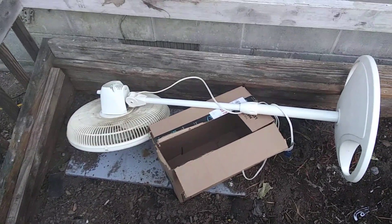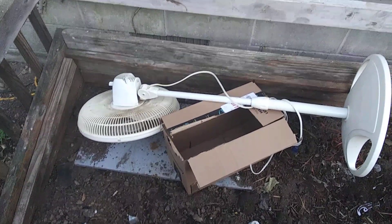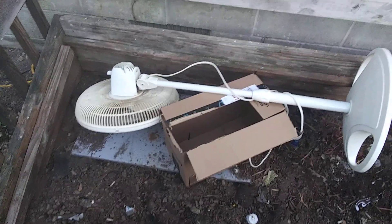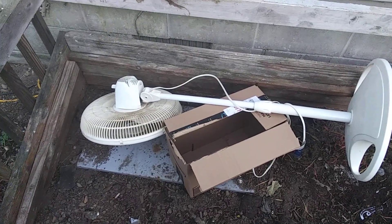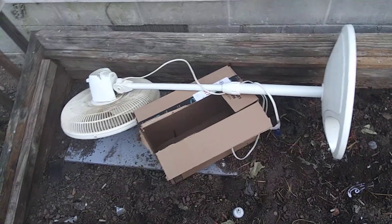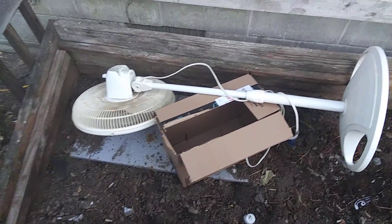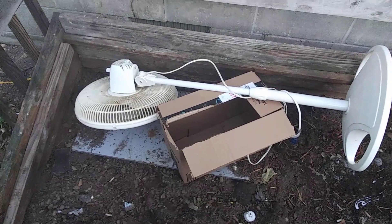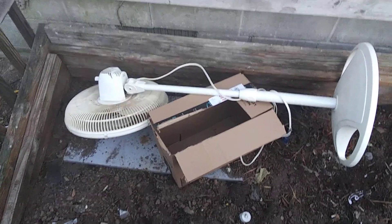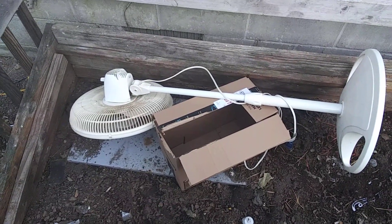This one really wasn't worth saving or even salvaging. These are probably one of the lower-ranking fans. So I tossed this one into the trash bin — it's lived a long, meaningful life. Rest in peace, Galaxy stand fan.